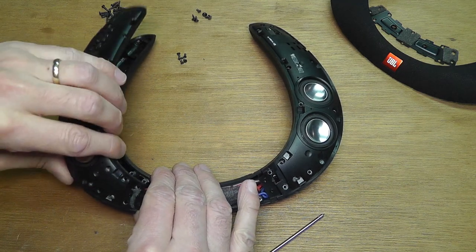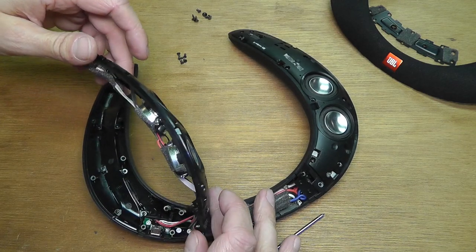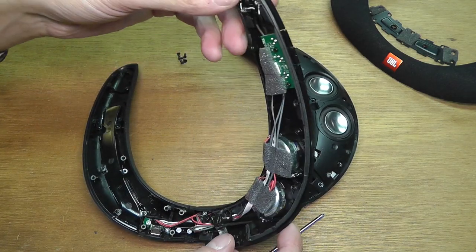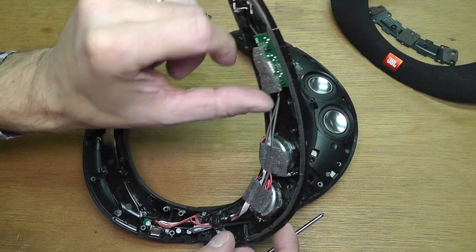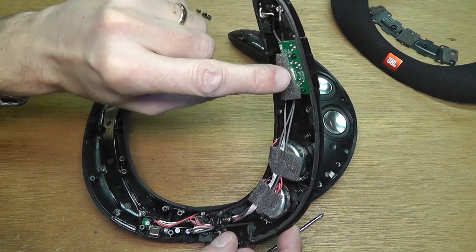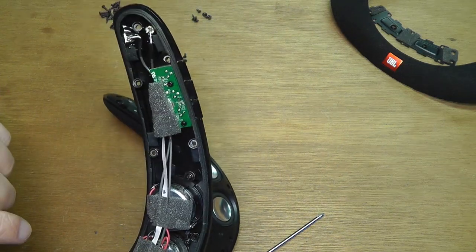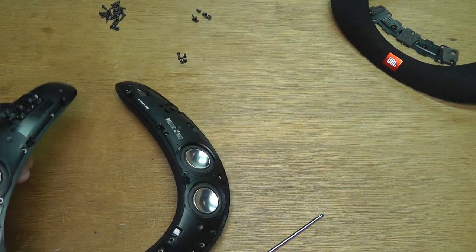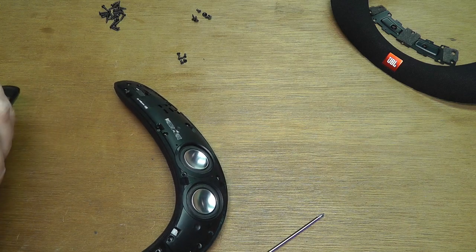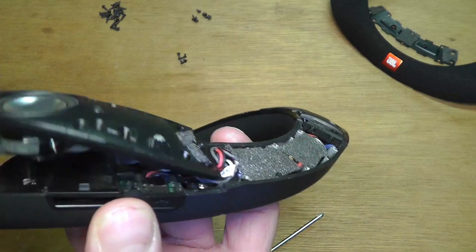Alright, so let's open up here this left side. Once you have all the screws removed, this is really easy — you just take it off. And there is not a whole lot in here. Look at that. There is just the board for the buttons here, for the volume buttons and the play/pause button. And of course the two speakers are here.